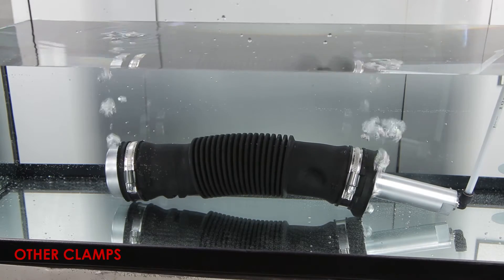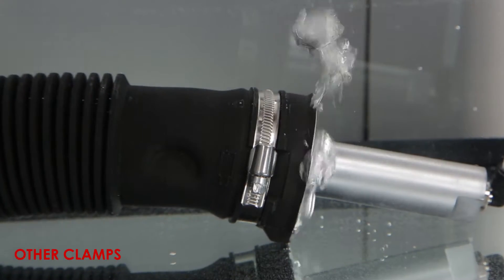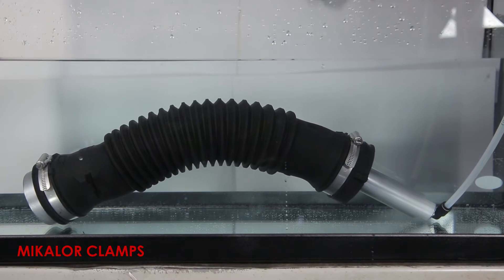When we carry out the same test with the other clamps, it's clear that they do not spread the force evenly around the band when tightened, thereby allowing liquid to escape. This does not happen with Michelor clamps.